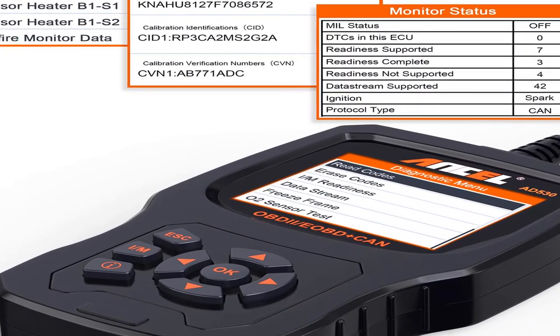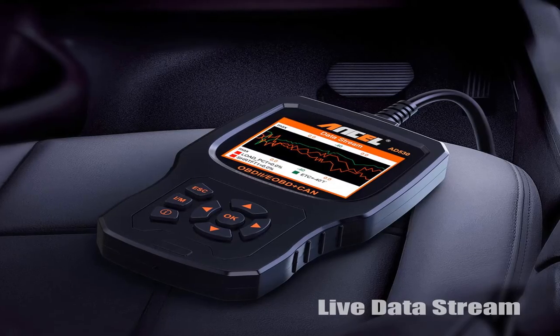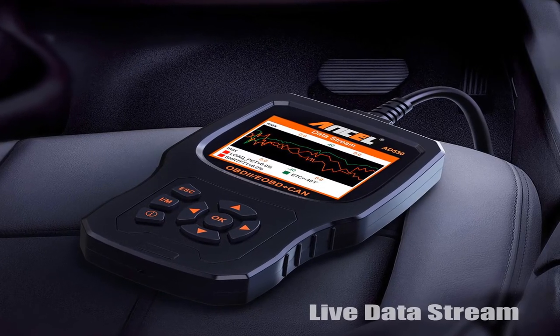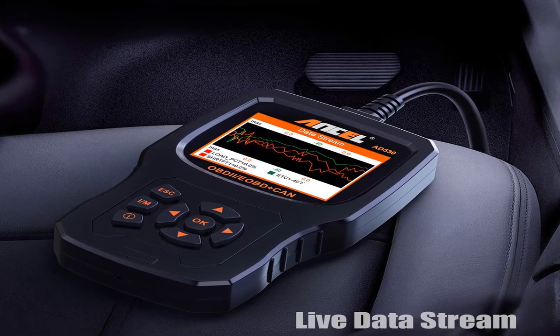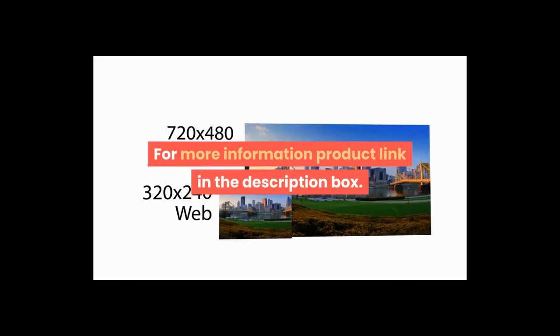Product information: item weight 14.4 ounces, item model number 13, manufacturer part number AD530. For more information, product link in the description box.